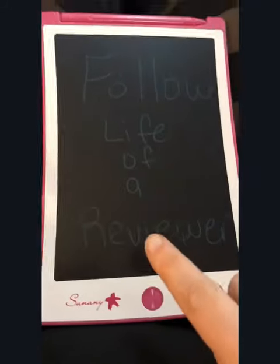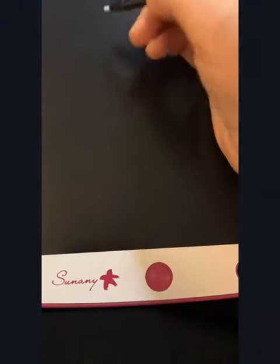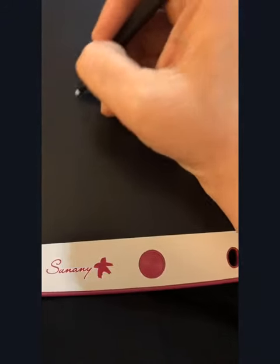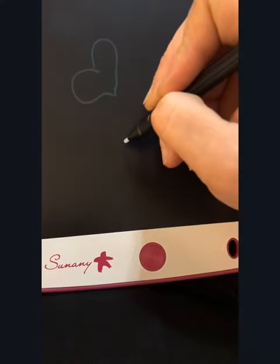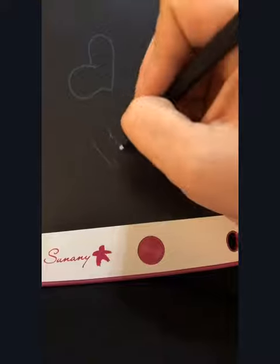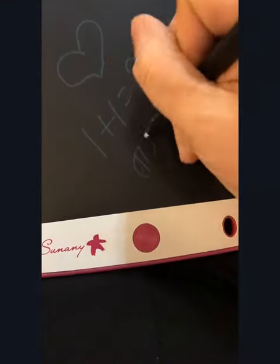If I wanted to erase that — boom — and that's it. Kids could use it for drawing, maybe they want to sit and doodle in the car if you got a trip coming up, or they want to practice math — that's something really cool they can do — or just practicing their handwriting.